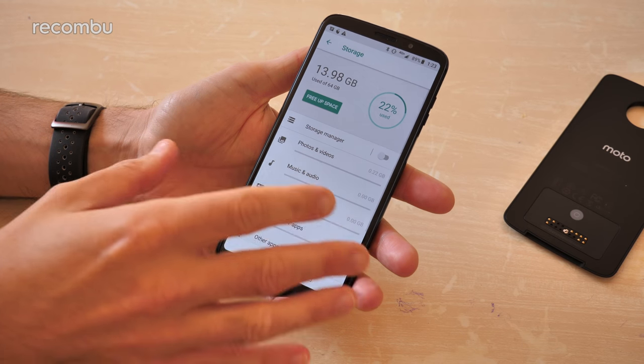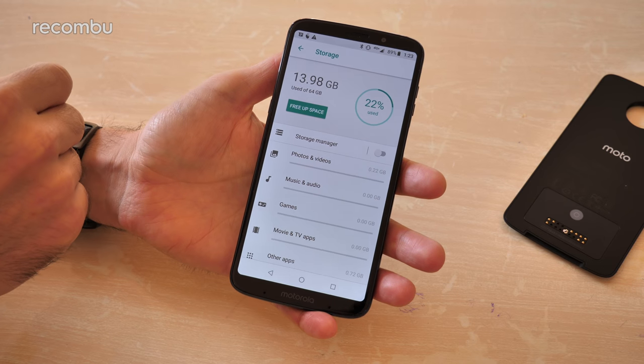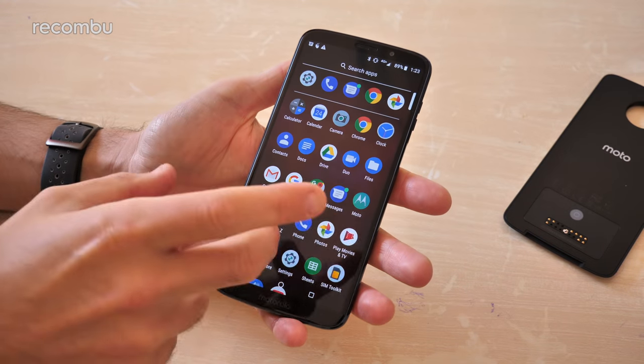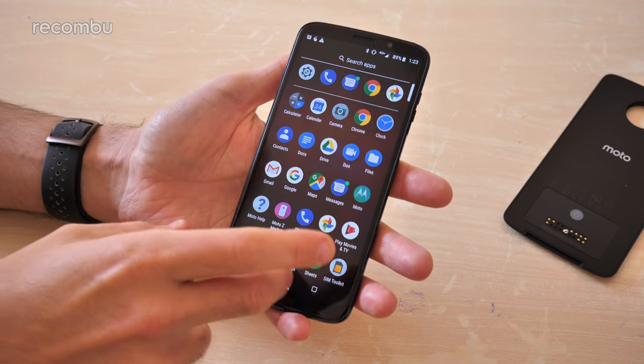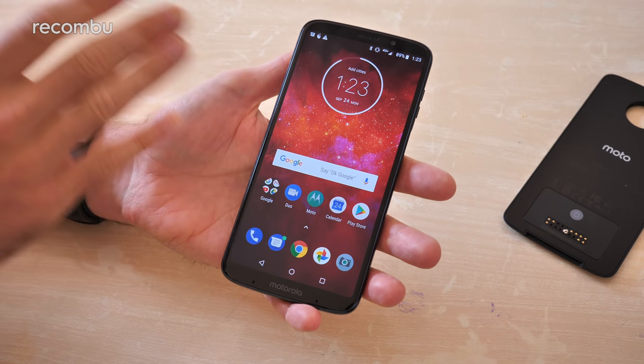Rounding off the specs, you've got your storage — either 32 or 64 gigs depending on which model you buy. This is the 64-gig model with about 50 gigs free to play around with. Quite a bit of space for your media, and as mentioned it supports microSD memory cards up to 2 terabytes.